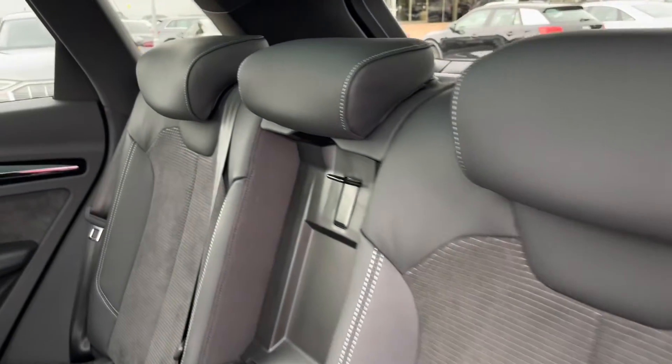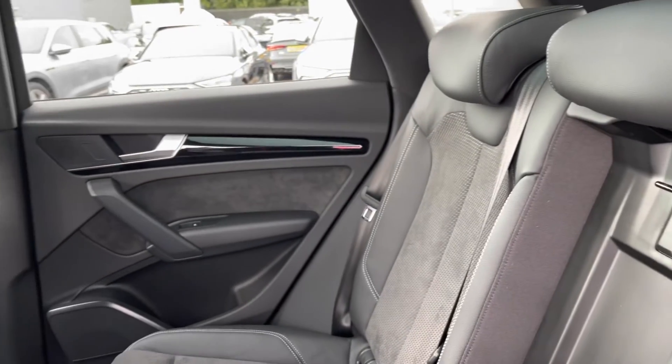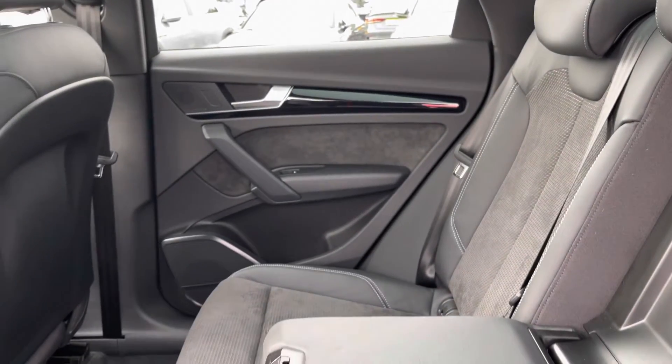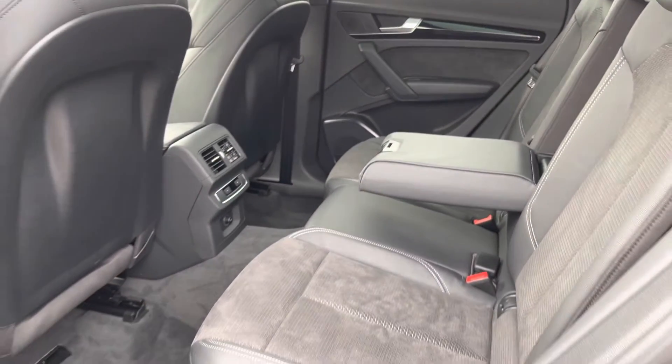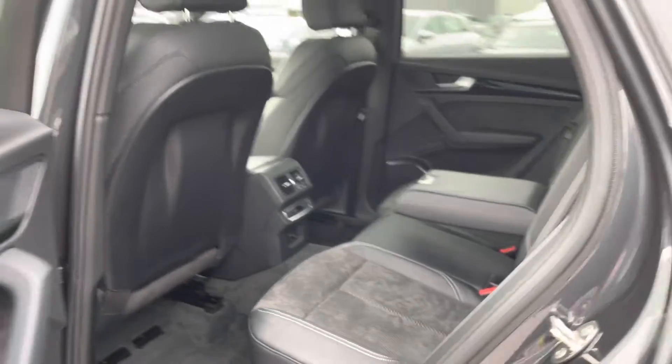Onto the rear interior, we have the half leather half alcantara on the seats as well as the gorgeous alcantara on the door cards. There's a comfortable armrest in the centre as well as the climate control unit just in front of the rear seat bench.